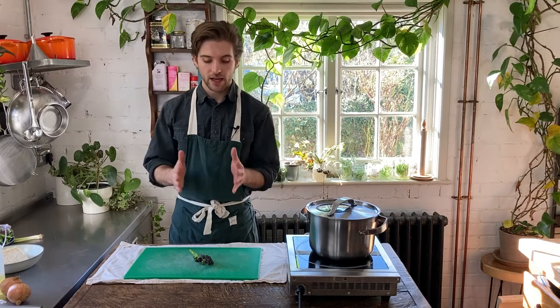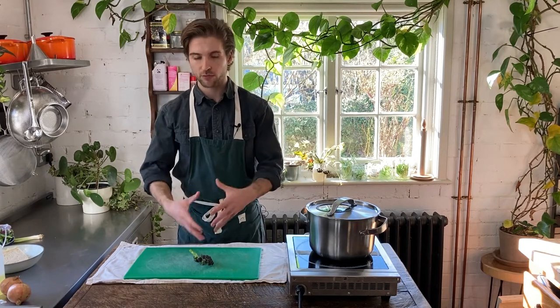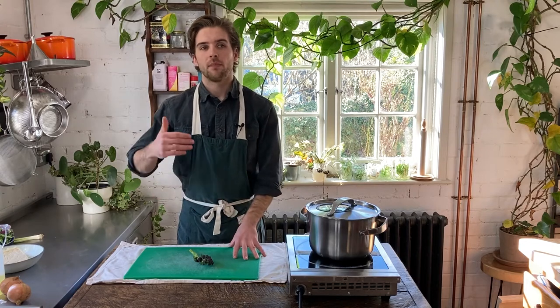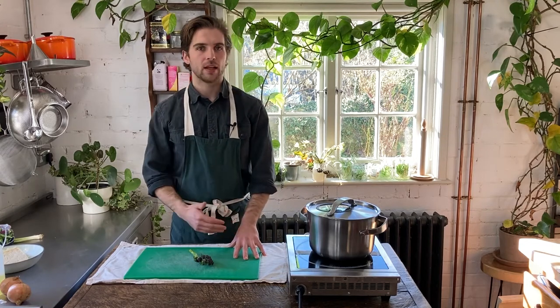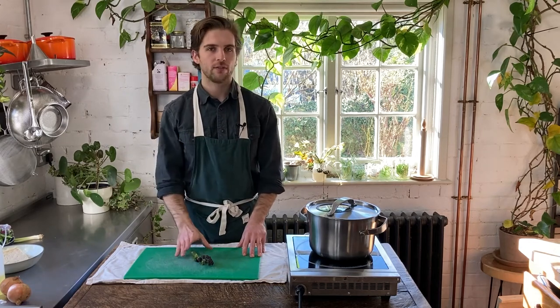Purple sprouting broccoli is one of these seasonal stars available at this time of year. The reason is that it overwinters — it grows over the winter and starts producing these wonderful florets around now. So it's an excellent addition to your seasonal plates if you want to get your hands on British produce at this point of the year. Really recommend it — go look for it at your supermarkets and grocers, it's widely available.